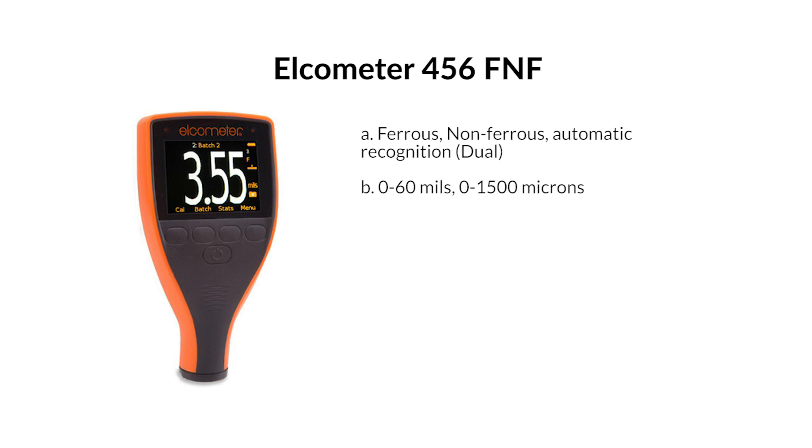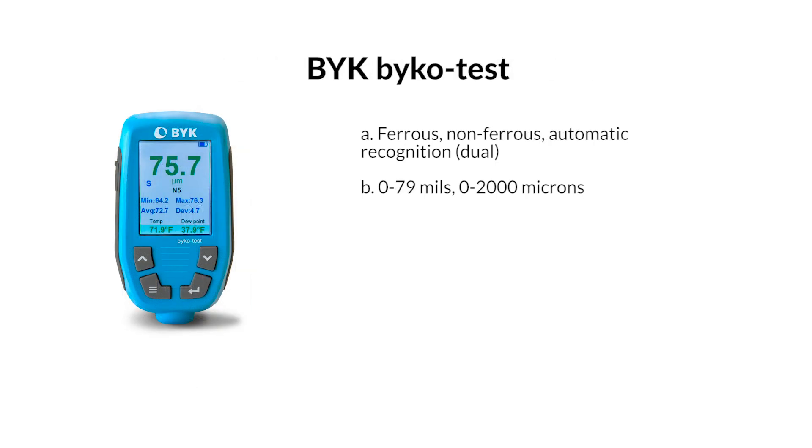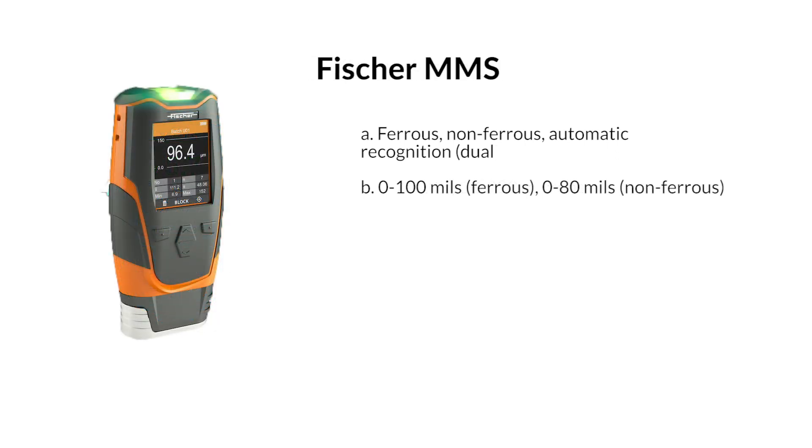Elcometer 456-FNF — ferrous and non-ferrous, automatic recognition, dual. Range: 0–60 mils / 0–1500 microns. BYK BIKO Test — ferrous and non-ferrous, automatic recognition, dual. Range: 0–79 mils / 0–2000 microns. Fischer MMS — ferrous and non-ferrous, automatic recognition, dual. Range: 0–100 mils ferrous, 0–80 mils non-ferrous.